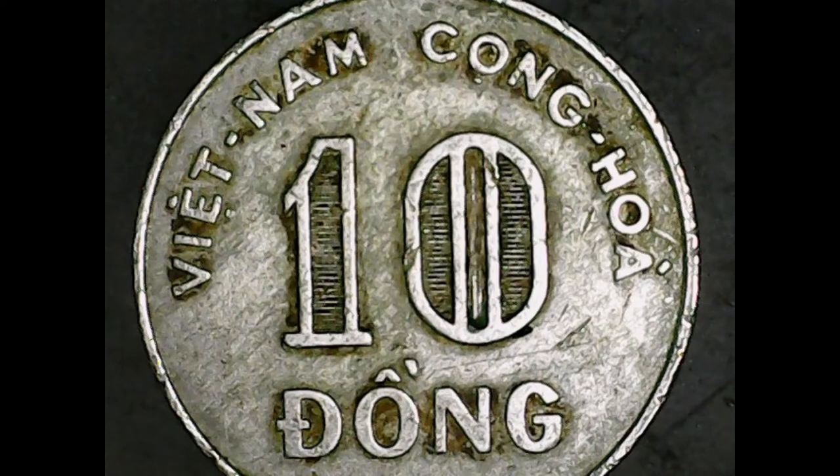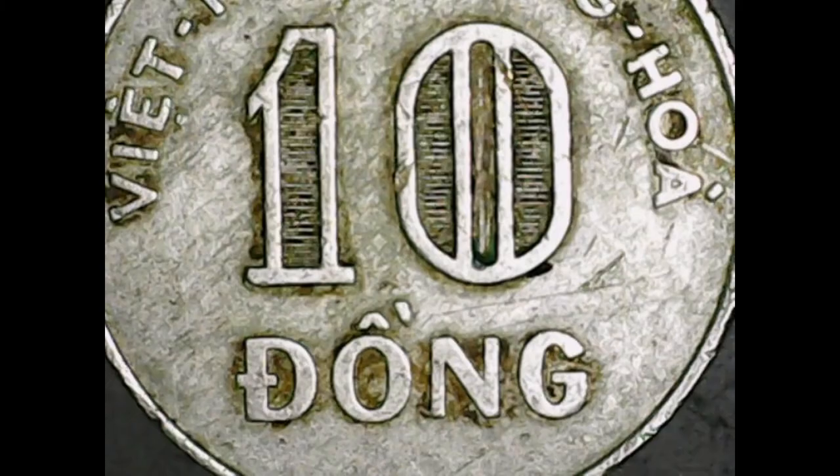The actual coin itself is in really good shape — the detail is all there, very little in the way of nicks. The fields are actually half decent as well.